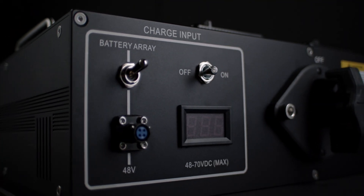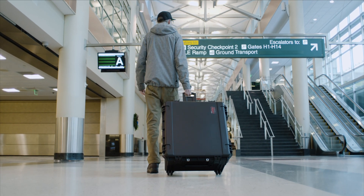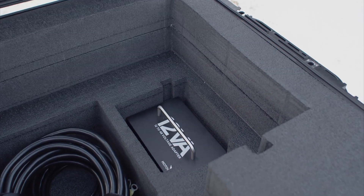Because it's not a battery and has no lithium or hazardous materials, flying with the UPC and 12VA is 100% safe and easy worldwide. The available flight case has room for the UPC, 12VA, and all cabling stored safely inside.